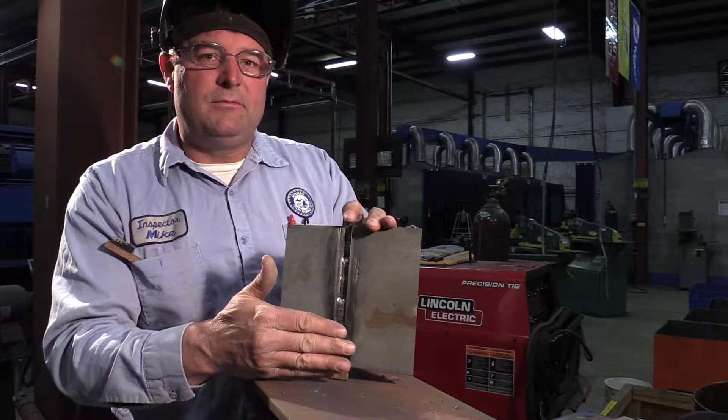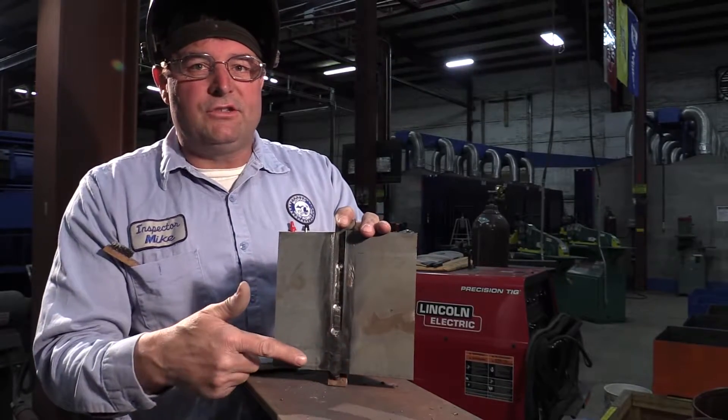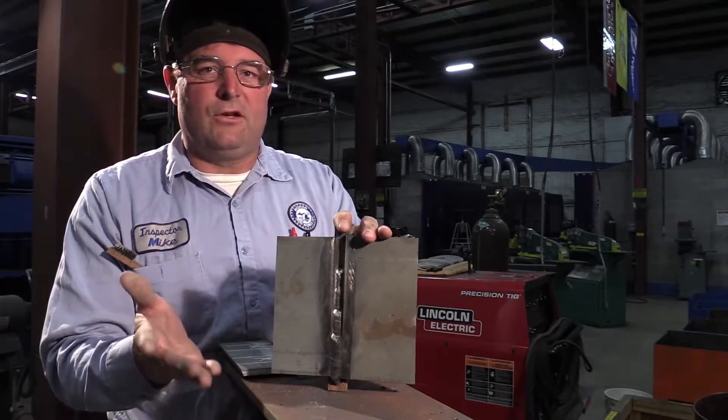Ideally the cap needs to be 1/32 to 1/16 on height. I can be up to an 1/8 inch, but I can't be underfilled. Underfill is an automatic failure — that's not acceptable in the cap.